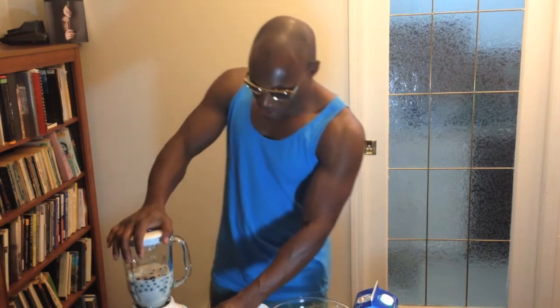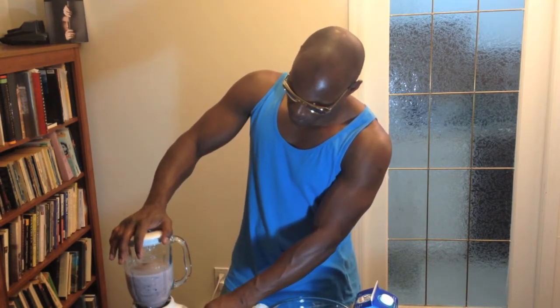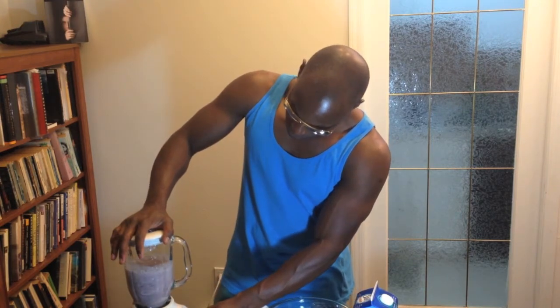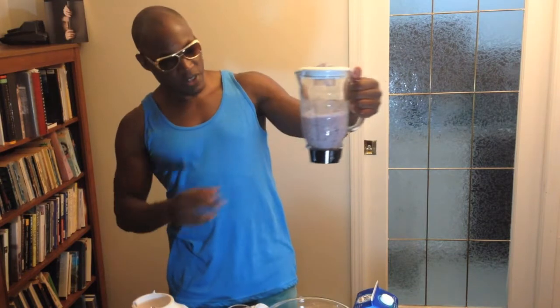All right, so this is ready to go. I just pulse this. And you can see the smoothie is full of goodness.